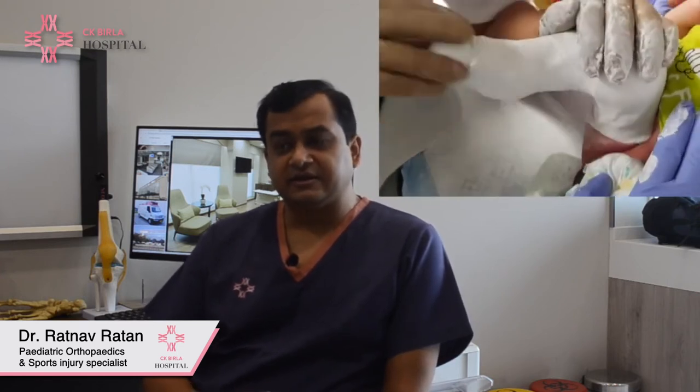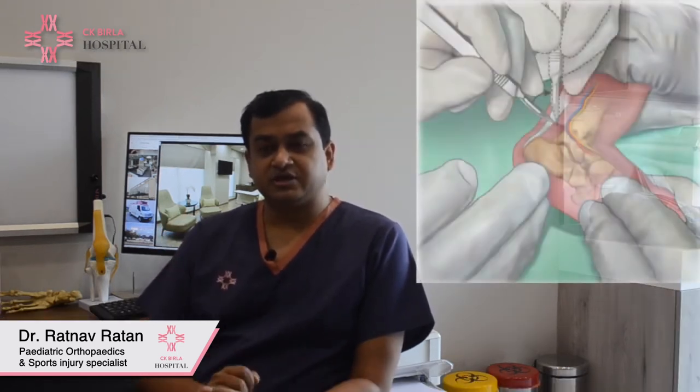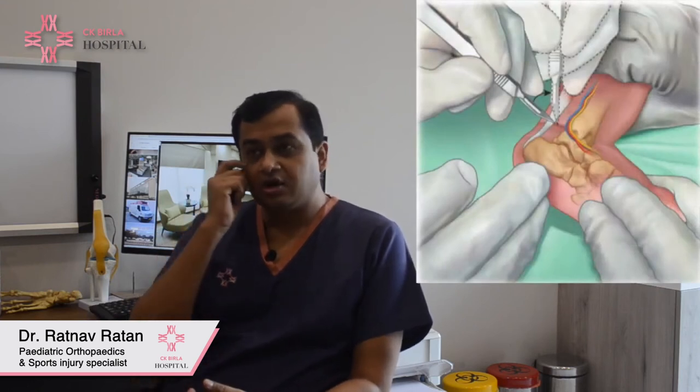Usually a newborn with idiopathic club foot will mostly need 4-5 casts. Thereafter, there is a small surgical procedure known as a tenotomy, where the heel cord is cut under local or general anesthesia. That helps to correct the plantar flexion — the equinus of the ankle. After that, a cast is given for 3 weeks. The tendon, once cut, usually regenerates completely by 3 months and has been proven ultrasonologically to be completely intact 3 months after the tenotomy procedure.